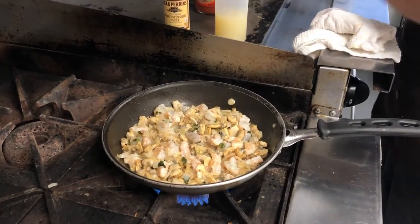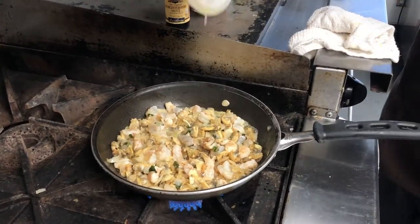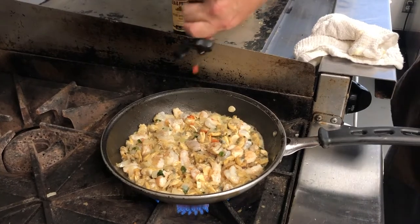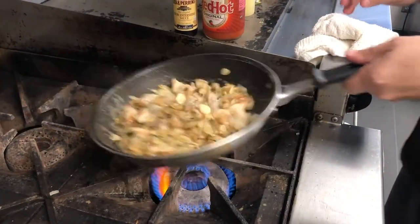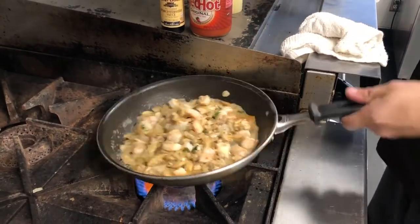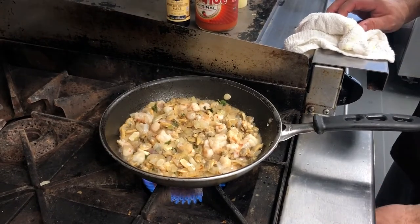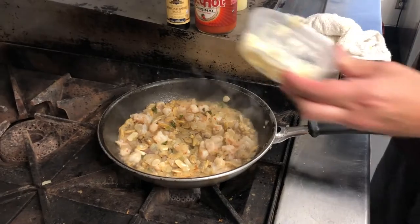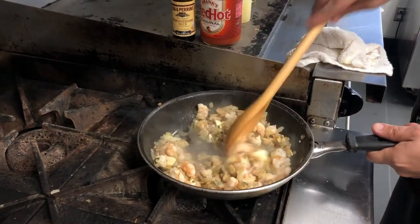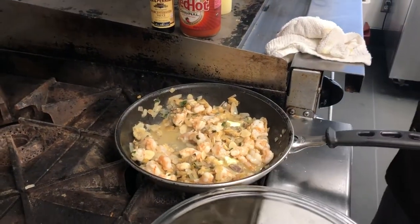We'll turn our heat up. Just a dash — maybe a half teaspoon of Lea & Perrins Worcestershire, another half teaspoon of lemon juice, and a quarter teaspoon of Frank's Red Hot. Just a little more wine. And once that's done we'll turn the heat off and add a couple pats of butter, melt that butter in real good, and then we'll add that into our bread crumbs.